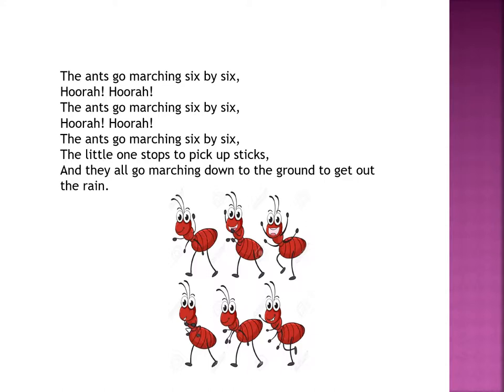The ants go marching six by six. Hurrah, hurrah! The ants go marching six by six. Hurrah, hurrah! The ants go marching six by six — the little one stops to pick up sticks. And they all go marching down to the ground to get out the rain.